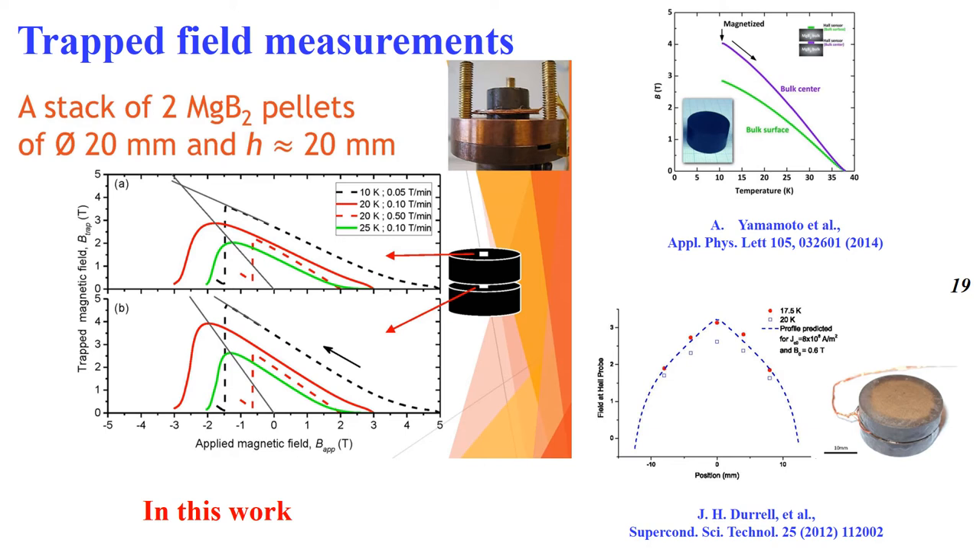Finally, one of the functional properties shows that we can trap a magnetic field of 4 Tesla at 20 K between stacked discs, and around 3 Tesla on top of a single disc. However, the magnetic field sweep rate should be controlled to avoid the flux jump phenomenon. Our results can be compared with some reported data.